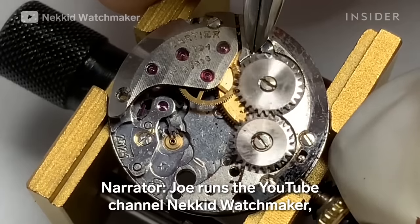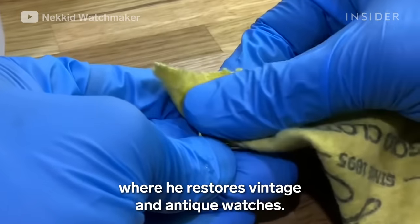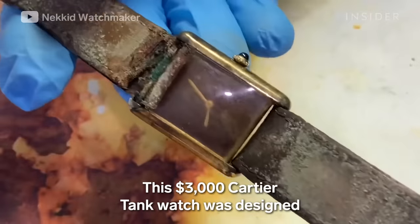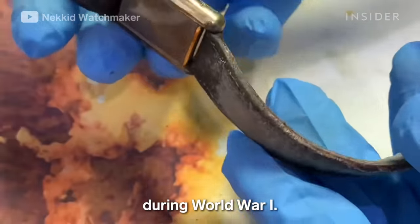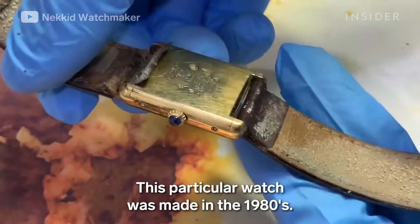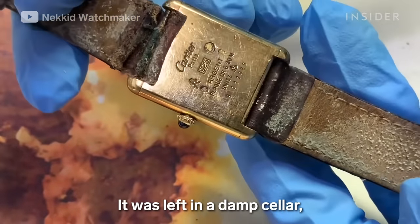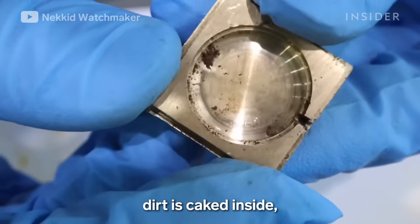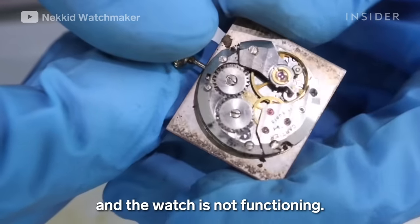Joe runs the YouTube channel Naked Watchmaker, where he restores vintage and antique watches. This $3,000 Cartier Tank watch was designed during World War I. This particular watch was made in the 1980s. It was left in a damp cellar, and now the leather strap is deteriorating, dirt is caked inside, the gold plating is tarnished, and the watch is not functioning.